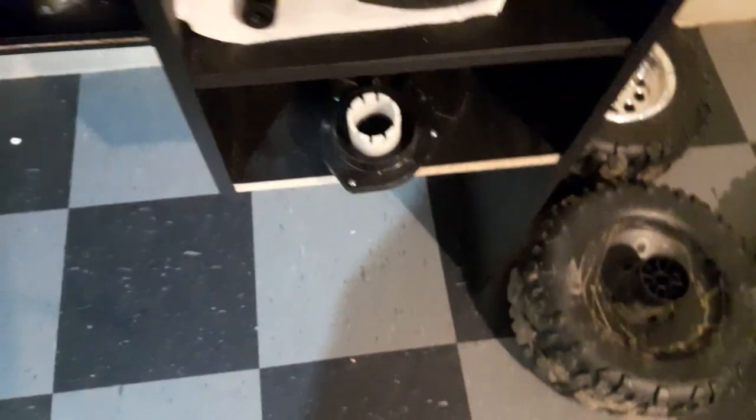That rear axle is going to go right through there and right out the backside. The new wheels we got are rubber pneumatic — pneumatic is a fancy way of saying that there's air inside of them, instead of just plastic or solid rubber.